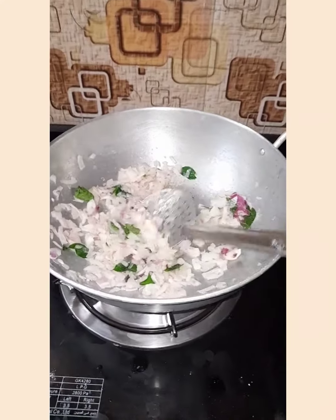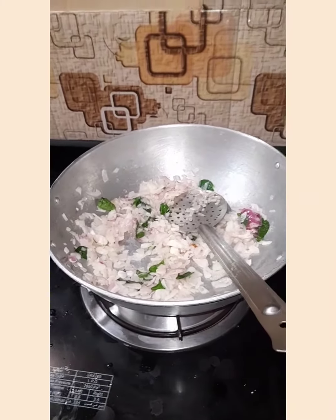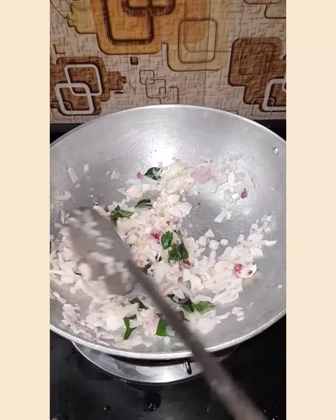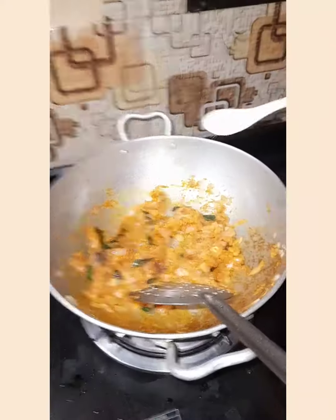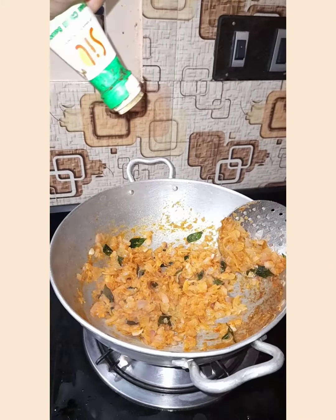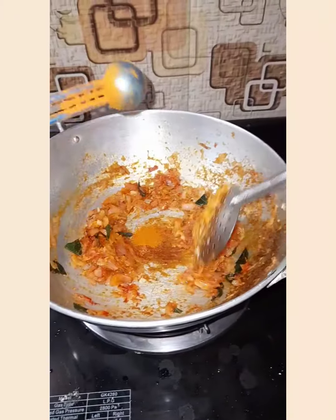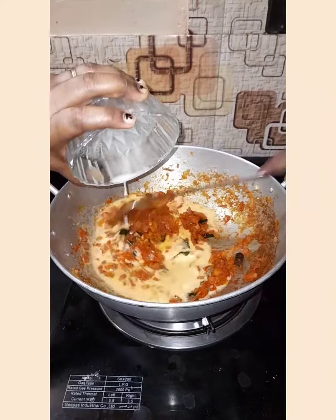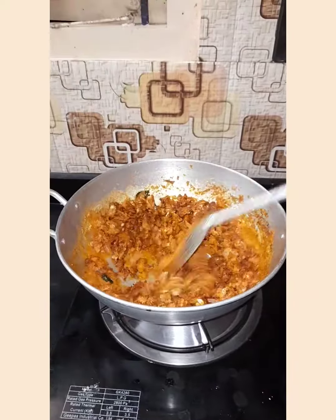Take another pan. Add oil, onion and curry leaf. Mix it well. After it became brownish, we should add tomato. Now we should mix it well. Add salt. Now we can add the chili sauce. Add some soy sauce. Add some chili powder. For making gravy, we can add corn flour water. Add the fried mushroom and mix it well.